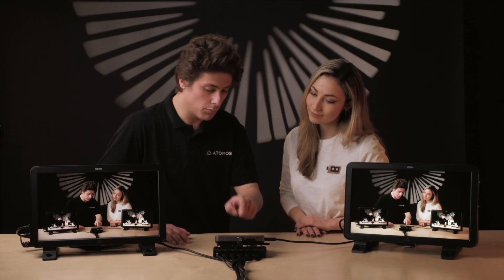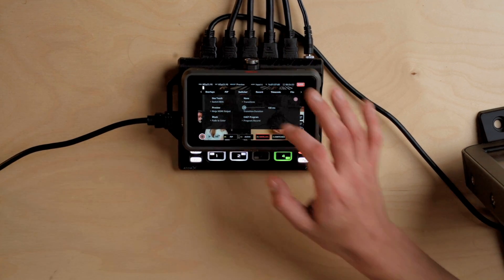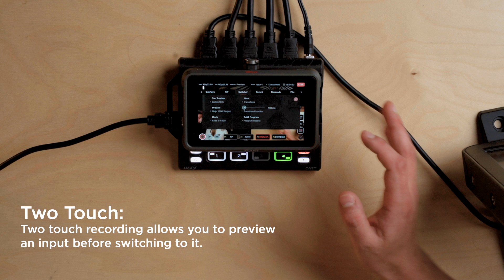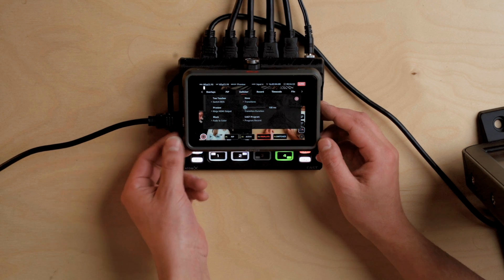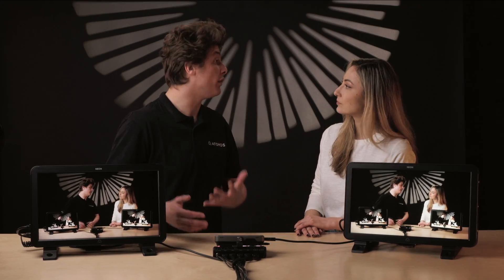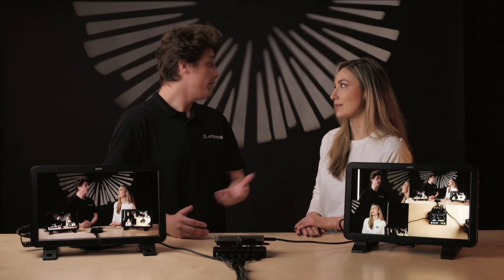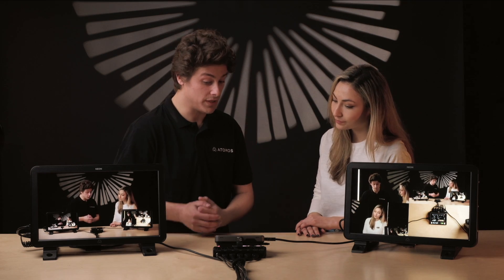Let's quickly go over some more functionality in the switcher menu. Here we have the ability to switch between two-touch mode and one-touch mode. We also have the ability to alter what the HDMI output from the Ninja is sending out. At the moment we're using it as a preview monitor, but you might want to use it as a multi-view monitor — so your director can see the whole picture. Multi-view would be used for that use case.